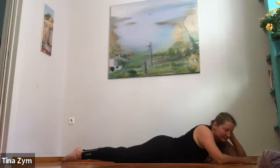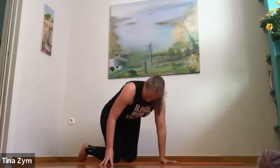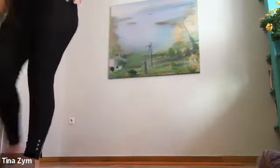Consider allowing your exhalation to become a little more full, a little slower — perhaps even exhaling through the mouth, whispering 'ha.' Here we get a little feedback from the floor — we can really pay attention and notice how it responds and softens to the exhale.